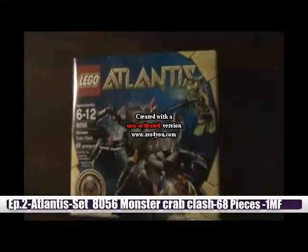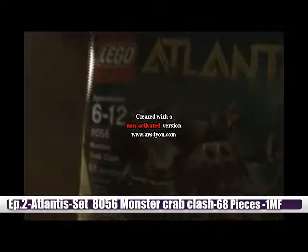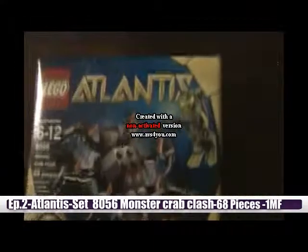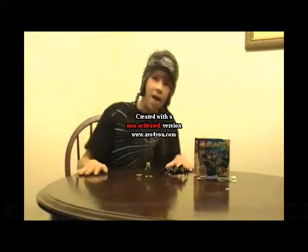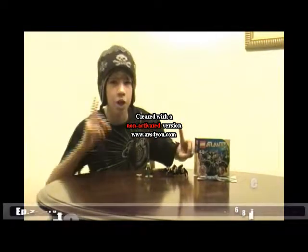Hey guys, it's the LEGO Dude Show. I just purchased the LEGO Atlantis theme — a cheap set. It is set 8056, the Monster Crab Clash, and it has not been opened yet. I'm going to open it and build it, and then we'll see what this thing looks like. You are watching the second episode of the LEGO Dude Show!